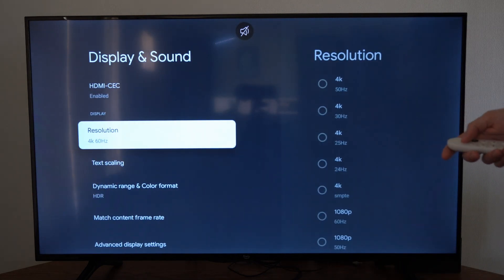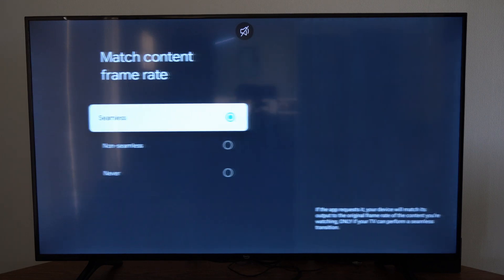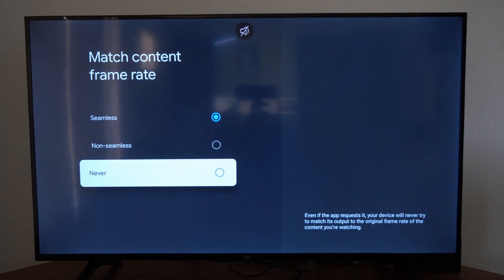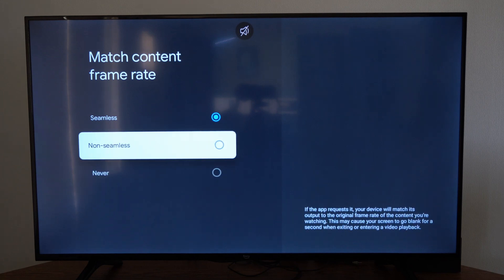So you can easily go to that setting and change it yourself. Hopefully this video did help you out. Leave a big thumbs up and subscribe to my channel below for more tech videos coming up.